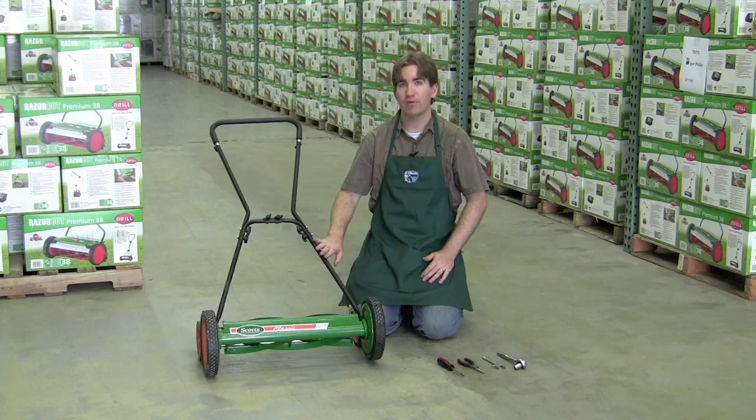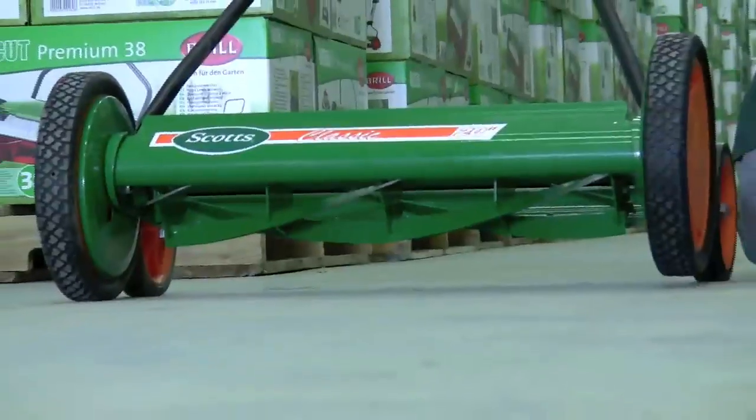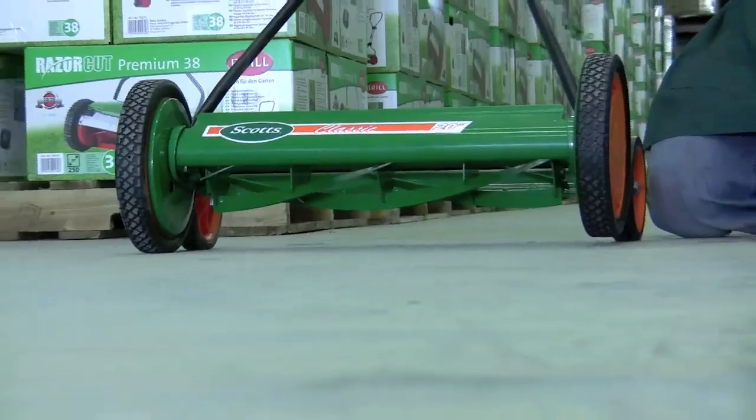This mower is a great mower if you want to go anywhere from 1 inch to 3 inches of cutting height, but it comes factory set to go from 2 inches to 3 inches.